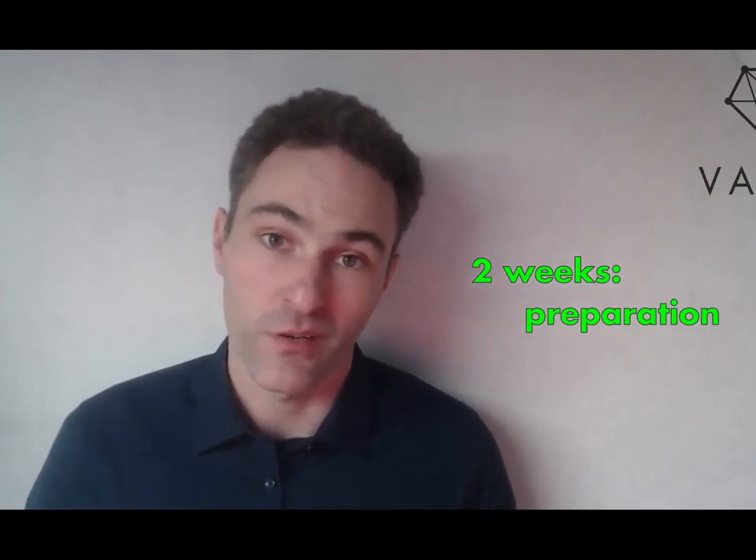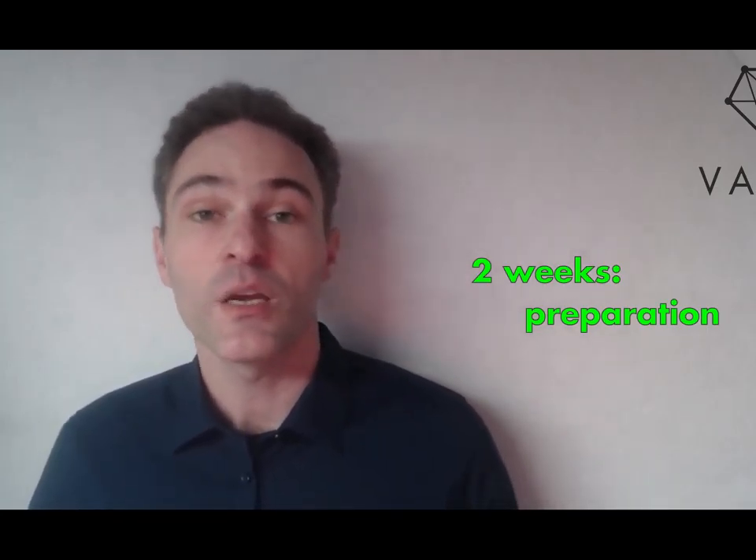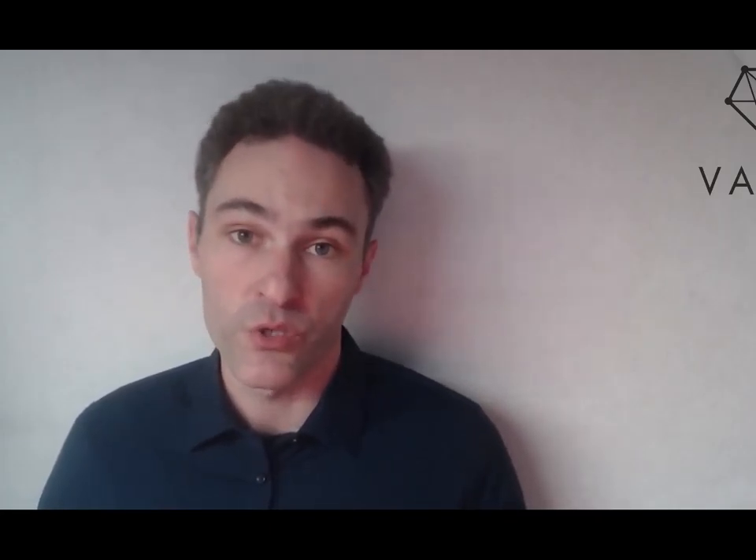The first two weeks are for preparation. We will work with your team to come up with a lab research challenge and experiments that will tell you conclusively whether Vader is right for you. In that time, we will also clear up some technical questions, like what cell culture vessels you use, when cells will be camera ready, and how to integrate with your IT.